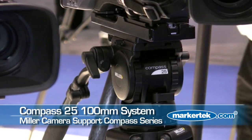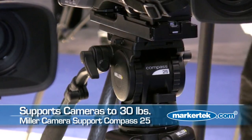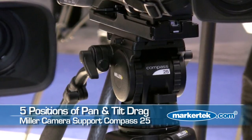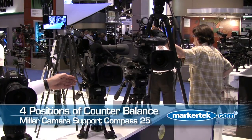Beyond that, we have the Compass 25, which is a 100 millimeter system. It offers a payload range up to 30 pounds, and again five positions of drag in pan and tilt, and four positions of counter balance.